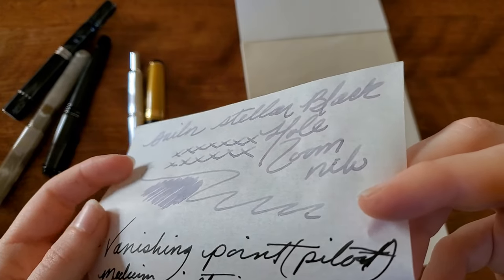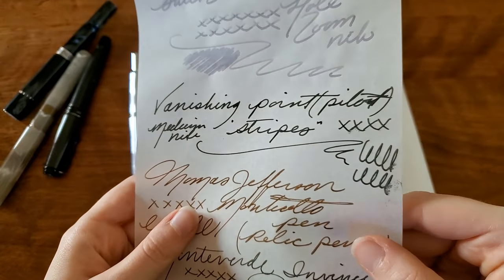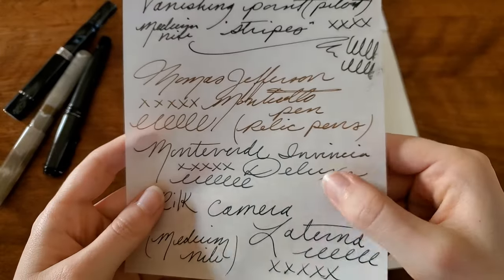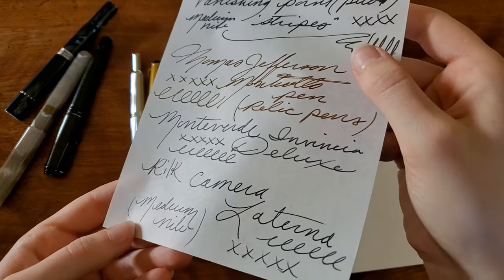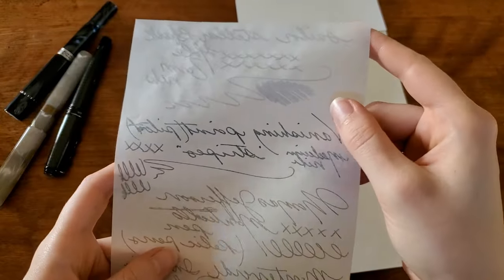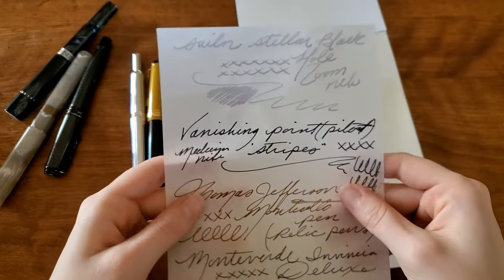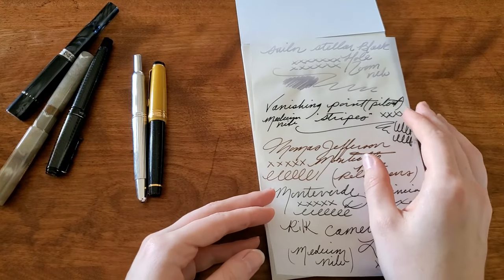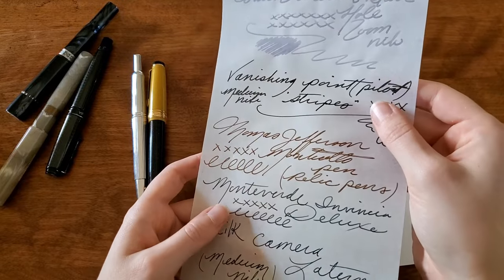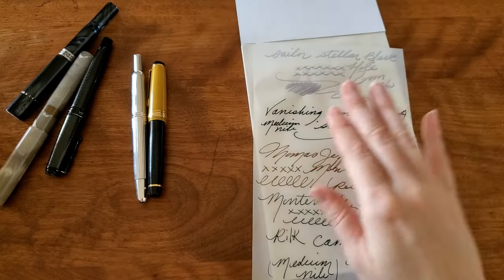So I highly recommend lighter, grayer, maybe purpler inks on this paper — that is really stunning. Dark Matter showed up well. Rome Burning showed up well. This is also Dark Matter, these two are Dark Matter as well, so yeah, that looks fantastic. I really bought the notepad for letter writing, which I've written a few letters on it so far and really enjoyed it, but I haven't tried a variety of inks or pens on it yet. So that is pretty cool.